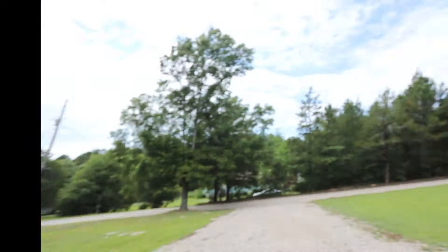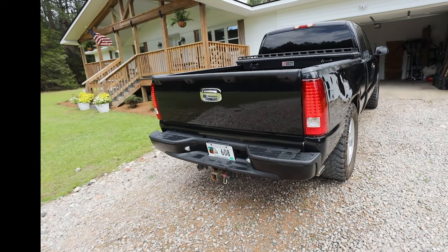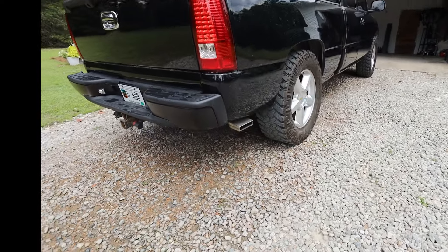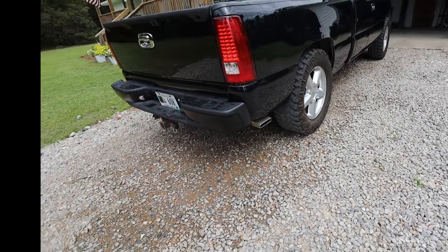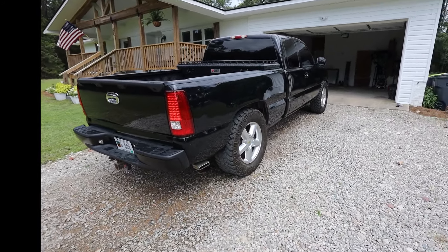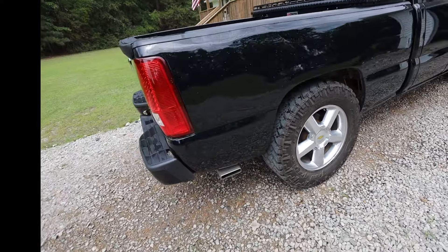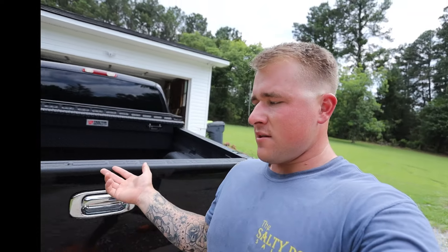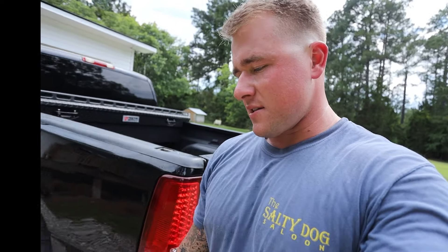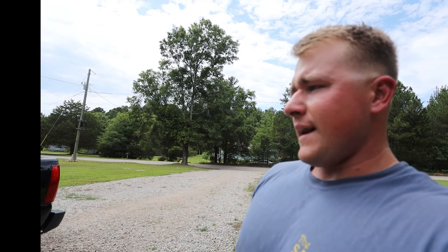I'll insert some before and after pictures here. I do think it turned out pretty good — the wrap didn't come out perfect; there are some spots when you get up close with little crinkles and a piece coming up, so I'll probably just cut and patch those. I have a piece peeling down here too. It's a three thousand dollar truck with a six hundred dollar wrap job, so I really cannot complain — it looks really good, especially from a distance.